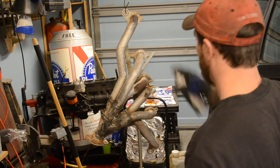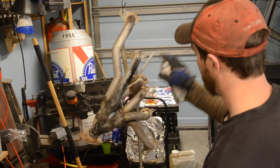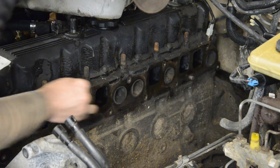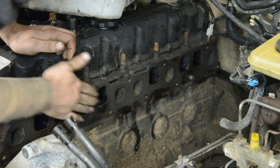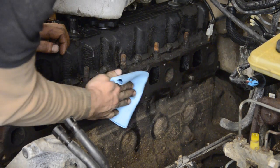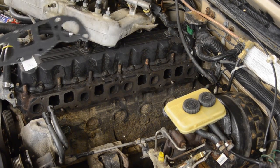Once it's cooled down a bit, give it a coat of high temp paint. While the paint is drying, clean up the mating surface and install your new gasket.